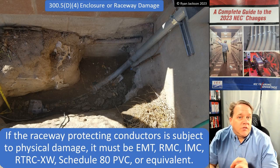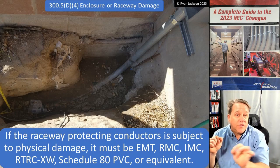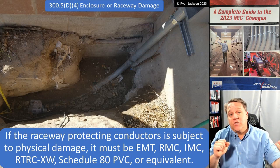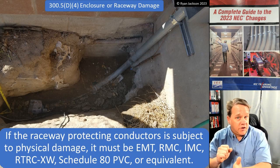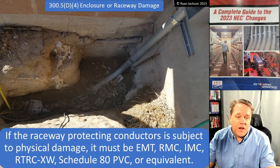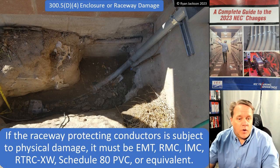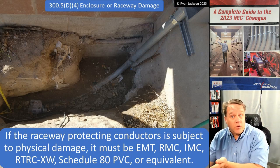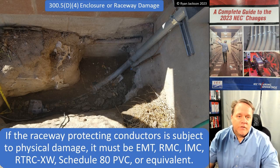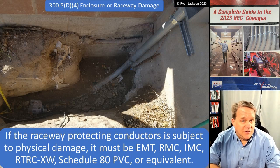The last part of this section states that if the raceway protecting the conductors is subject to physical damage, it must be a raceway suitable for physical damage: EMT, rigid, or IMC; RTRC-XW, which is reinforced thermosetting resin conduit extra wall — the 'XW' being analogous to schedule 80 for PVC; or schedule 80 PVC or equivalent. Those are the changes in 300.5.